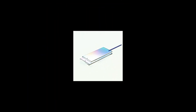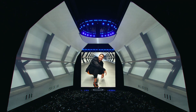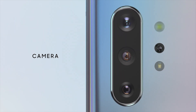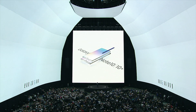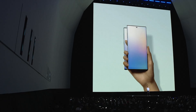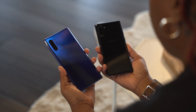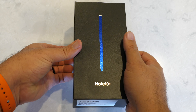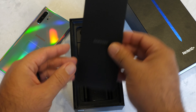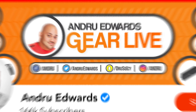I'm Andru Edwards and you're watching Gear Live. The Samsung Galaxy Note 10 and Note 10 Plus are ready to ship in just a few days. If you haven't pre-ordered and you're still on the fence about whether you wanna pick up a Note 10 or Note 10 Plus, then this is the video for you. I've been using the Note 10 Plus for a full week. What's going on, tech squad? Andru Edwards here, editor-in-chief for GearLive.com.